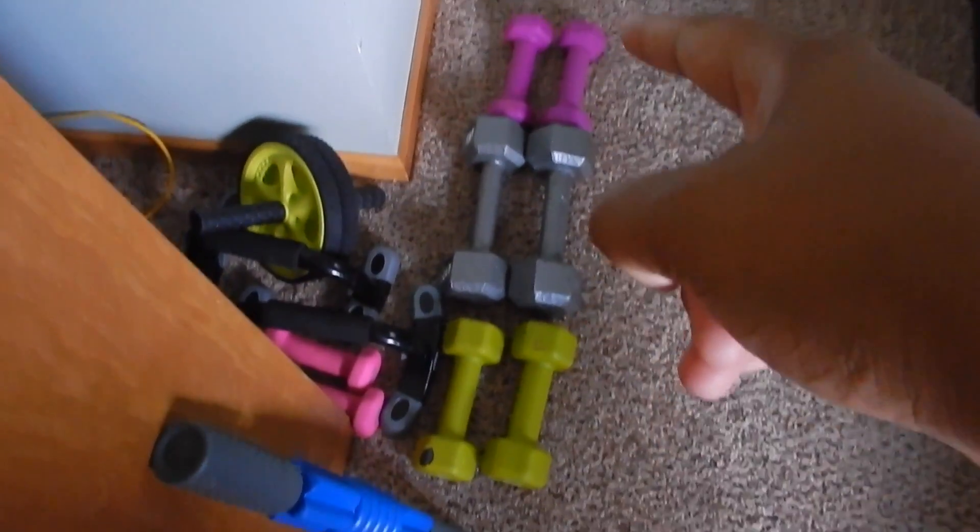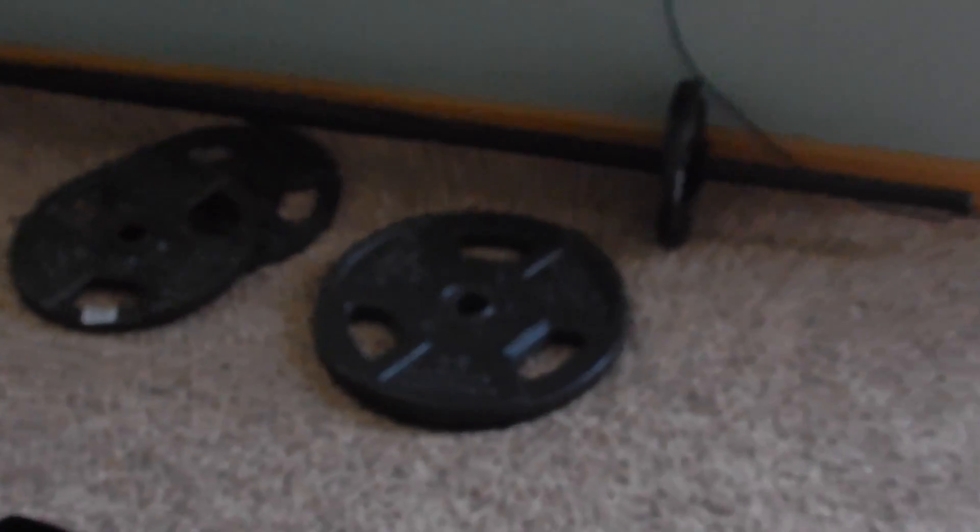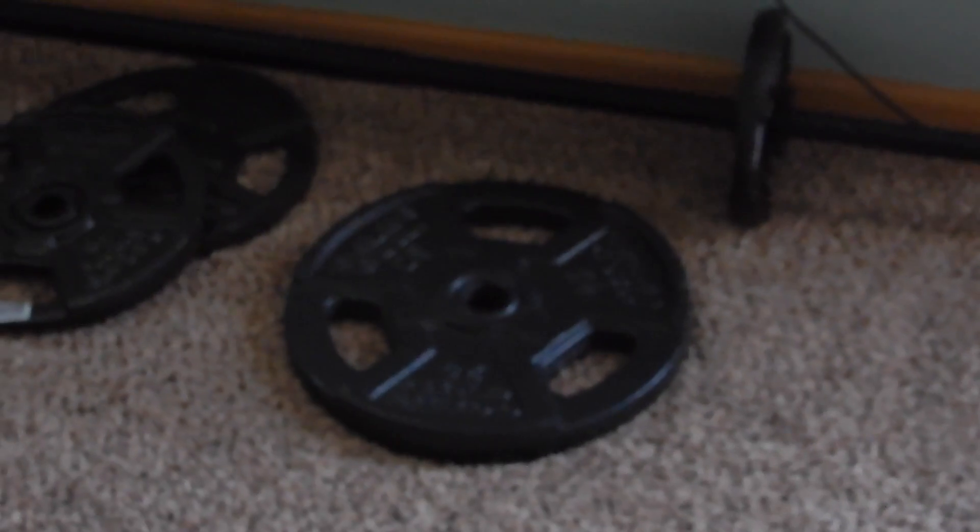As you've already seen, I have here five-pound weights, ten-pound weights, some three-pounds, some two-pounds, an ab roller, and some push-up handles. And I also got this little trigger-point massager, which works really well especially after your cardio days. And over there I've got a 25-pound weight that I'll be using for bicep days when I'm maxing out. And then two 10-pounds right there.